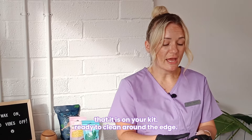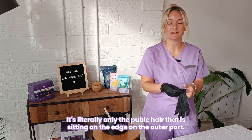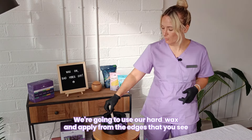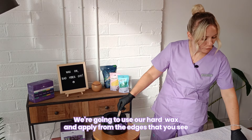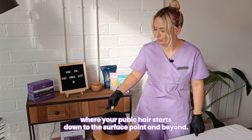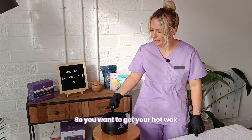First of all, you want to make sure that you have cleansed the area well before you even start the wax. Make sure you've got your pre-wax cleansing spray that's in your kit ready to clean around the edge. You don't need to take underwear off — underwear can stay on. It's literally only the pubic hair sitting on the edge on the outer part. This is nothing to be ashamed of. Many people have pubic hair that grows as far down the leg as it needs to. There is nothing to be ashamed about with your hair growth. We're here to discuss how to remove it in the safety of your own home.